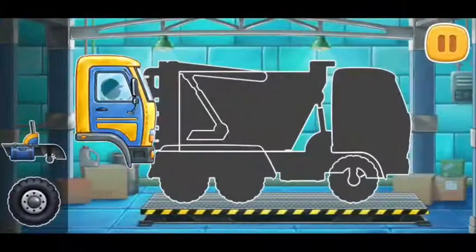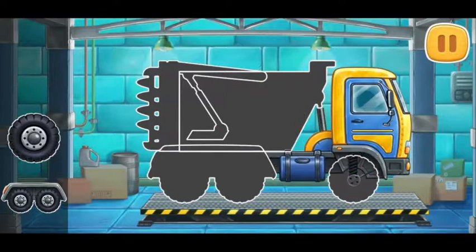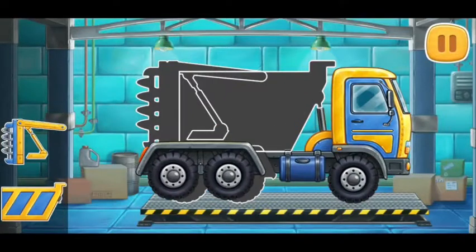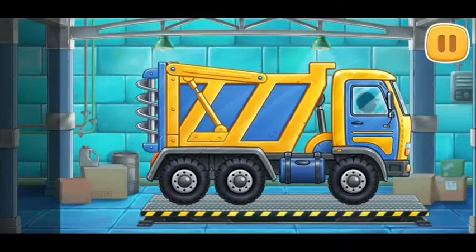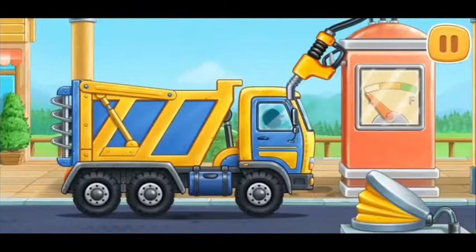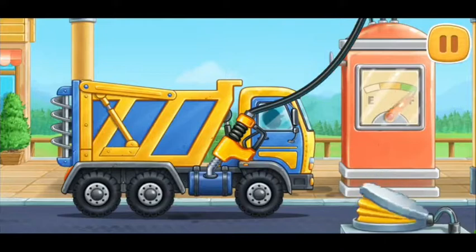The fertilizer spreader truck. Don't stop! And now we need to fuel the fertilizer spreader truck. Don't stop!